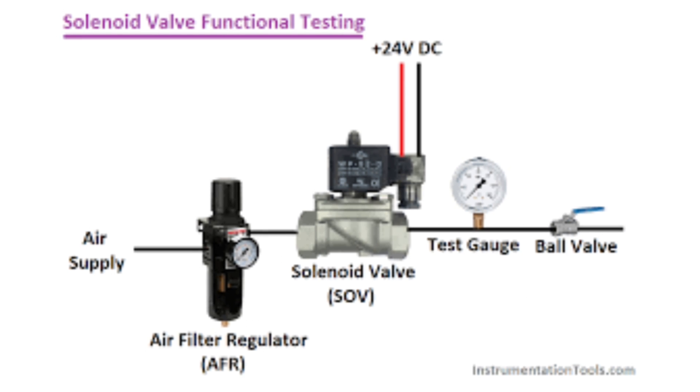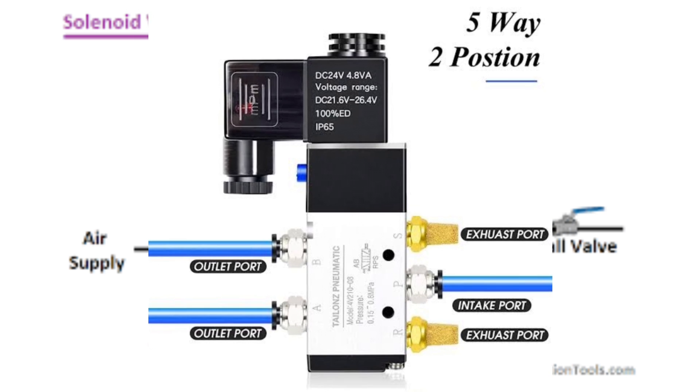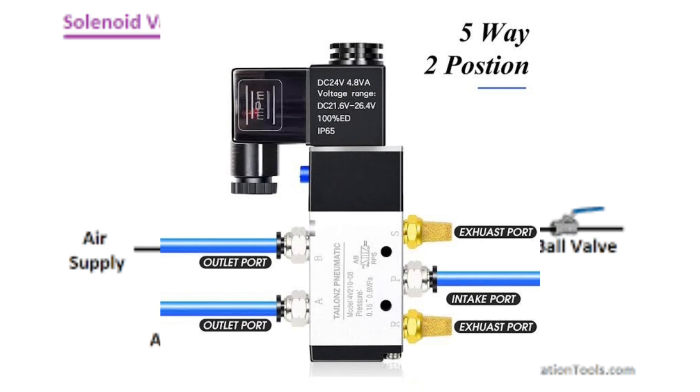It is best if there is an air supply, as the air supply can be directly injected to judge whether gas leakage exists. If there is no air supply, block the air outlet and blow into it using your mouth.